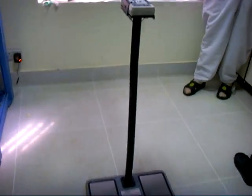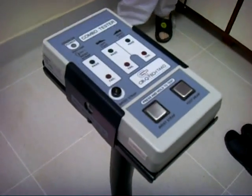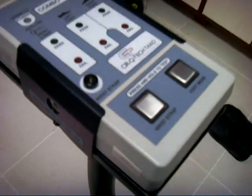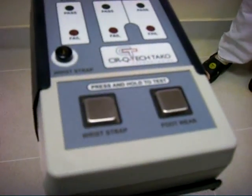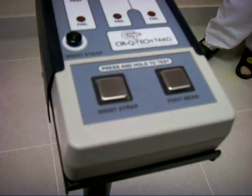This is the combo tester model CT100. We can check both wrist strap and footwear using this instrument. The advantage of this instrument is we can check simultaneously both footwears at a time and wrist strap also.